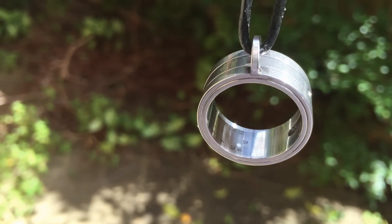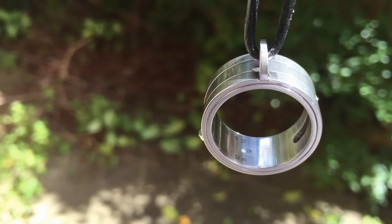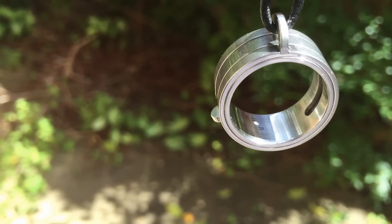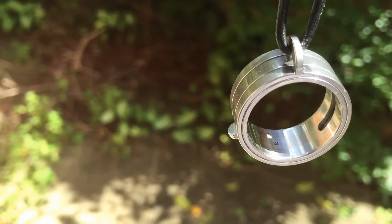So I hope you've enjoyed watching this brief demonstration of the Glashütte NOMOS sundial, incorrectly calibrated for the Southern Hemisphere. Thank you for watching, and goodbye.